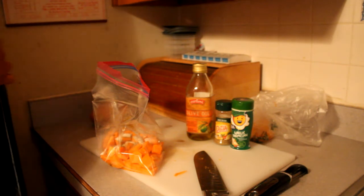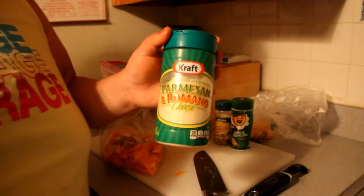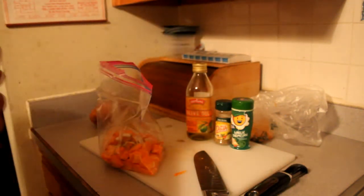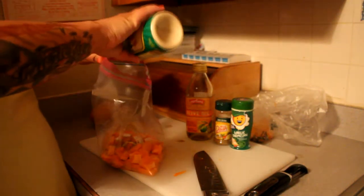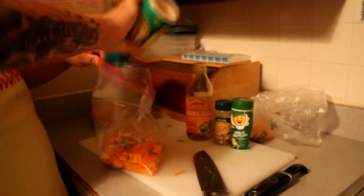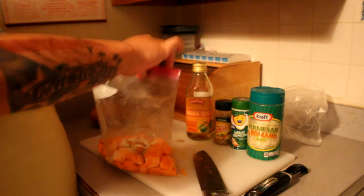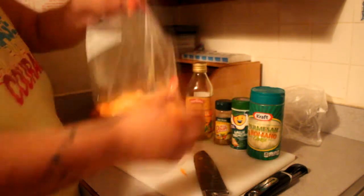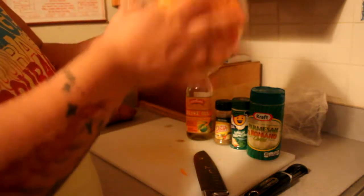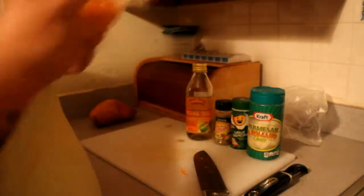Of course, since we are making Parmesan crusted sweet potatoes, I went ahead and grabbed the Parmesan cheese from my fridge. It wasn't low fat like I would like to use, but it's just what I had — Parmesan Reggiano or something like that. Sorry if I say that wrong. After that, you're just going to mix it up. You do bake this at 400 degrees, 20 minutes each side.